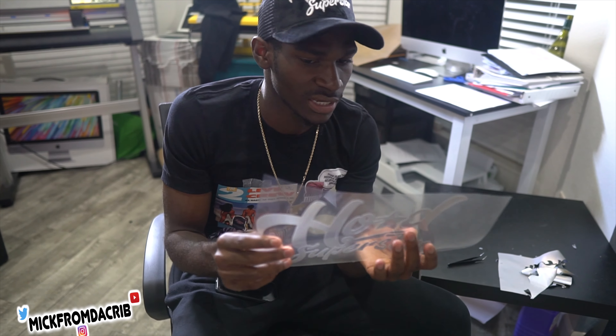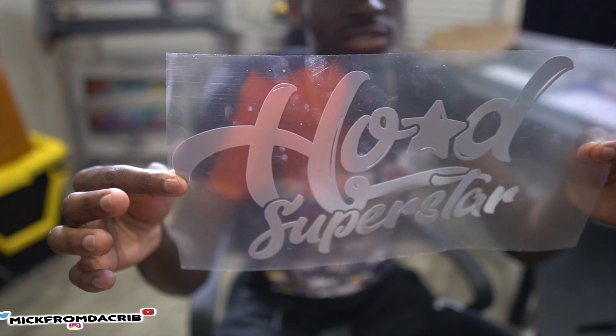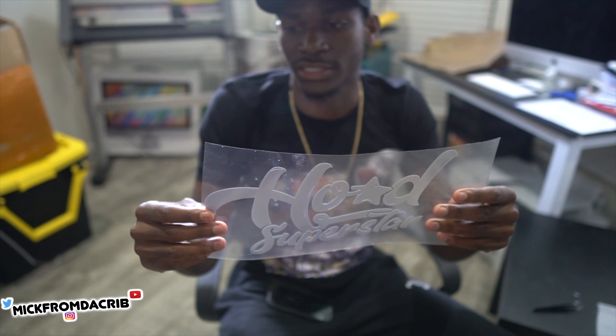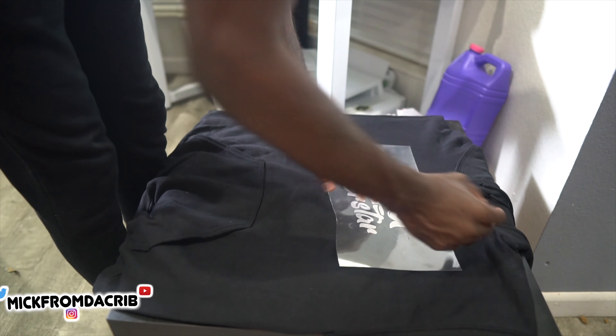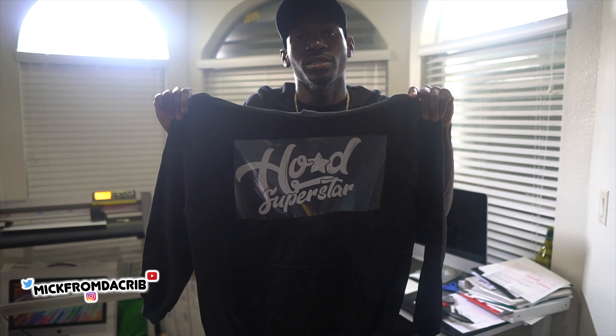Once you peel everything out how it's supposed to be, this is how the design will look on the shirt — with all the details and stuff. Once I've peeled everything out, I take it and put it directly on the garment, whether it's a shirt, sweater, sweatpants, anything. All you're doing is transferring it over to the shirt, you put it down, and then you take it over to the heat press.